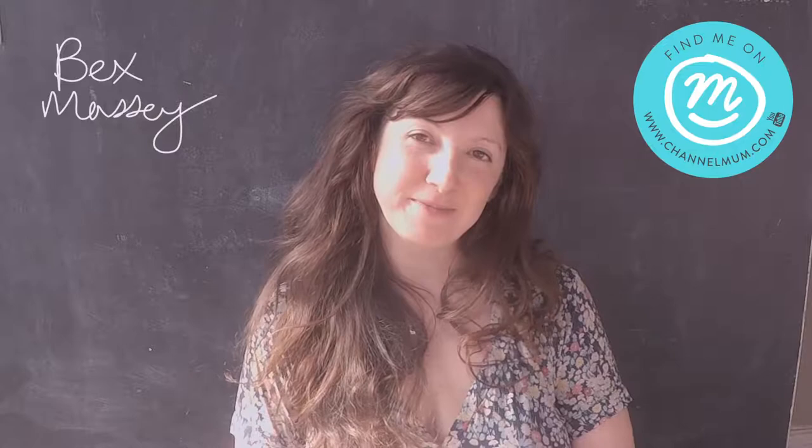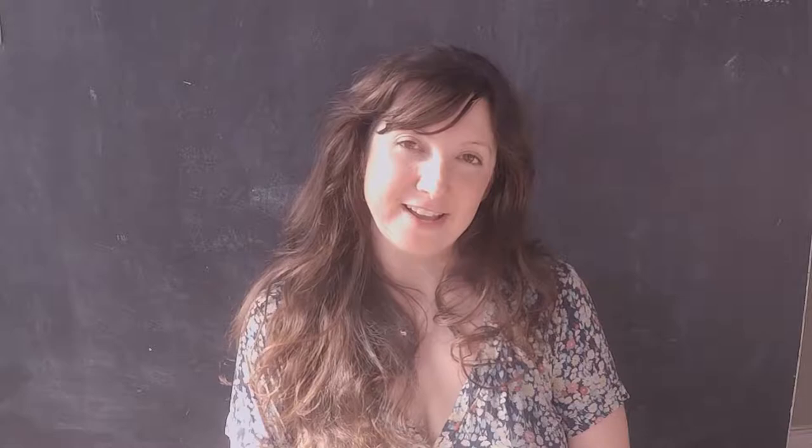Hi, welcome to another Mum Hack Monday. I'm Bex, if you're new to my channel, and I'm Mum to Finley who is 11 months old. I make videos about parenting, lifestyle, and motherhood after infertility, and I upload twice a week. Hit subscribe and the bell so you know when my videos go up. Today's Mum Hack Monday video is all about home hacks — a collection of handy hints and tips to help make your life easier at home.